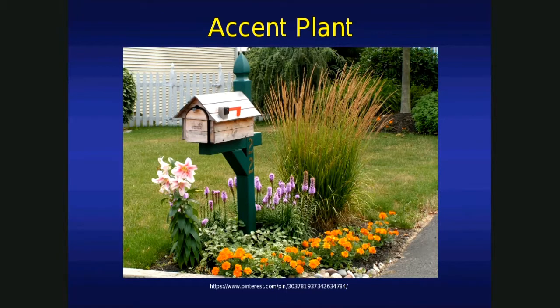And how can we use ornamental grasses? Well, as an accent plant, for example — here it highlights a mailbox.